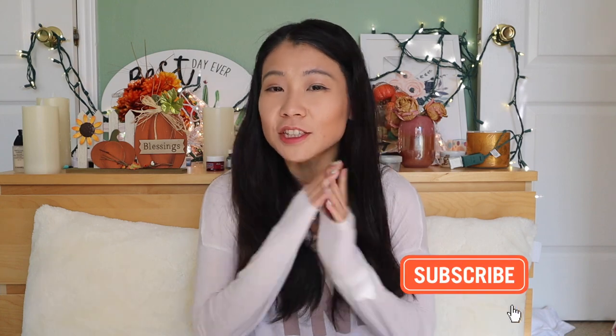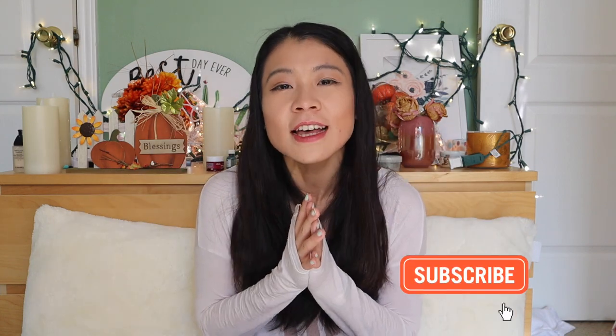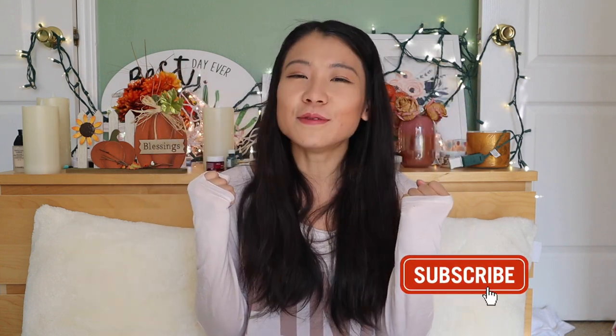Hi everyone, welcome back to Miss Ming's channel. This is Miss Ming and my channel. I do vlog videos, makeup videos, unboxing videos, and also lifestyle videos and everything I'm passionate about to create a happy, healthy, beautiful lifestyle. If this content interests you, make sure you subscribe and ring the notification bell so you won't miss out on any future content. Our goal is to get 1,000 subscribers in the family. If you have subscribed, thank you so much for supporting me!